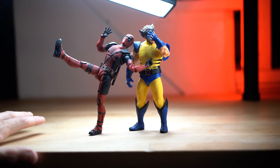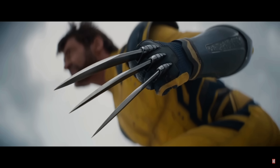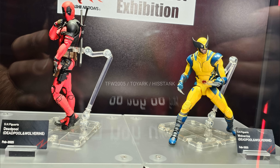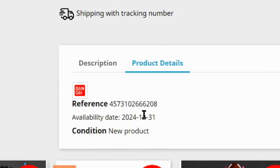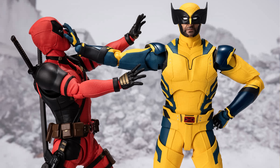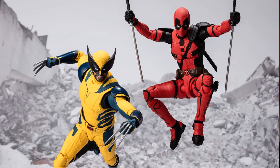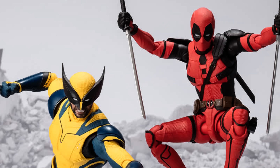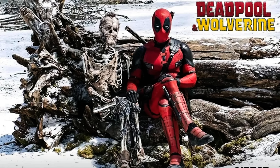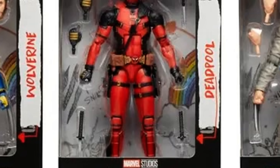Deadpool and Wolverine has been out for over a month now and it's been a smashing hit. Everyone loves it. I definitely did. But the big problem is we're not getting any official Deadpool and Wolverine figures until like October or probably even later. We've got a few great ones on the horizon like the Marvel Legends and the Figuarts, but they're not coming for a long time. And those ones don't even have the accessories that would be really cool, like the golden desert eagle pistols or the adamantium skeleton or the claws that Deadpool wears in the beginning.